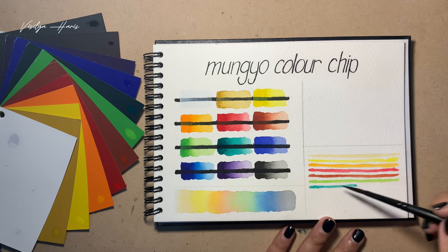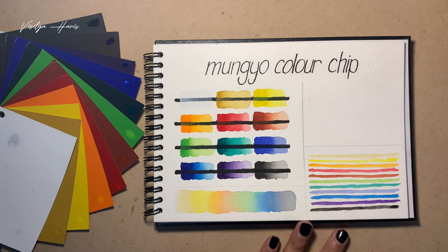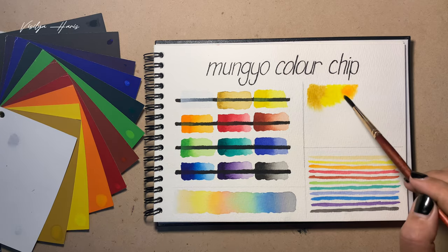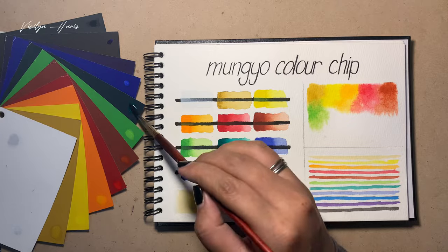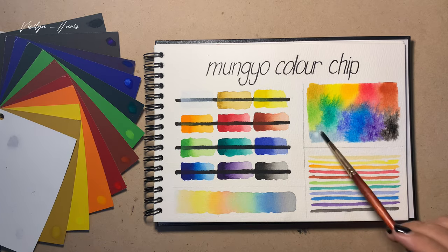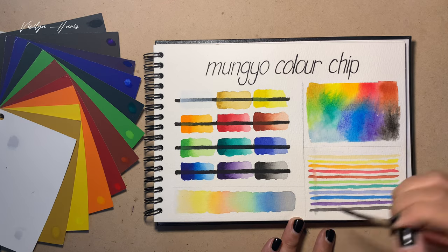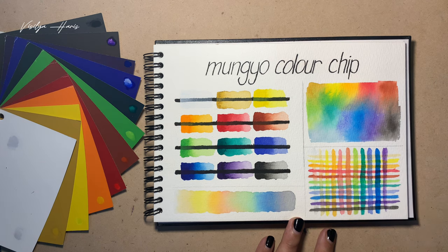Next, I'm doing the first layer of the glazing test with horizontal lines of each color — 12 lines in total. While those dry, I'm doing the wet-on-wet blending test, which is also kind of a granulation test. I take the colors right from the cards, not pans, and drop them onto wet paper. I put white on last. Now the first layer of the glazing test is dry and I'm applying the second layer with all 12 colors as vertical lines.